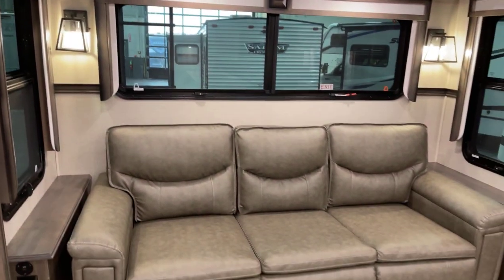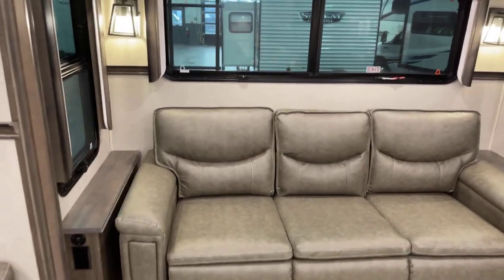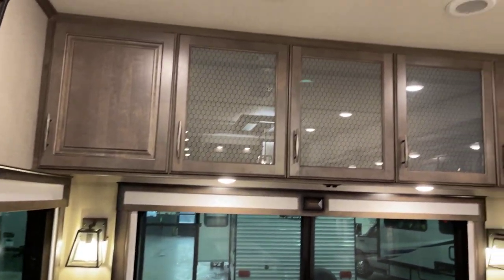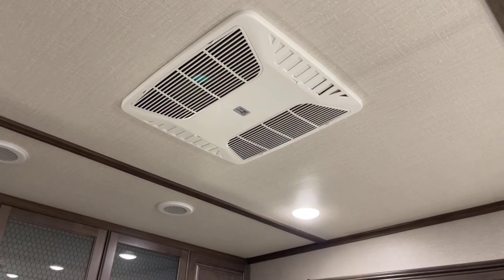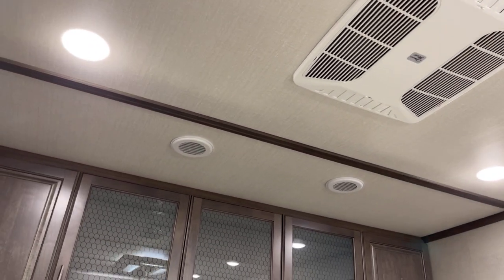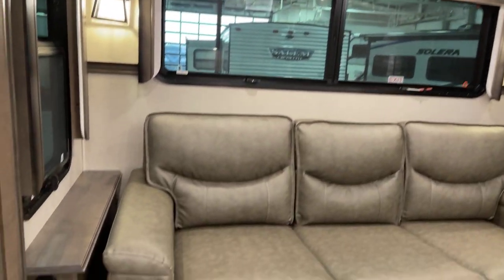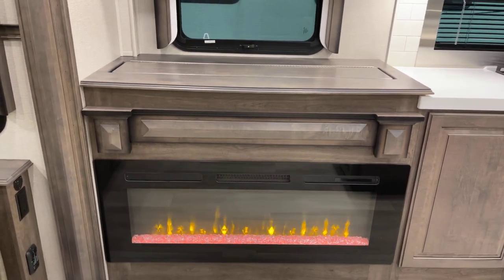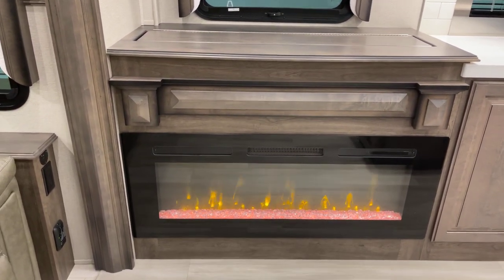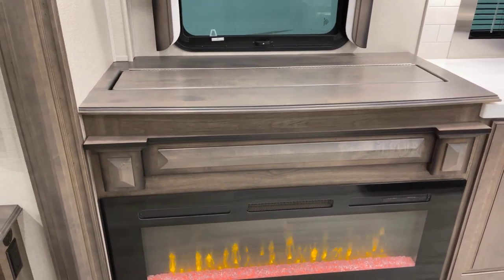Coming across over here is sofa number two — the other sofa — which will be a sleeper sofa, adding extra sleeping capacity. Plenty of storage up above. There are two 15K fully ducted AC units; the second one includes a heat pump function as well. Down below there are USB and 110-volt powered outlets, plus a safety detector. Look at this great fireplace — it's a 5,000 BTU fireplace that supplies supplemental heat. It is the real deal.